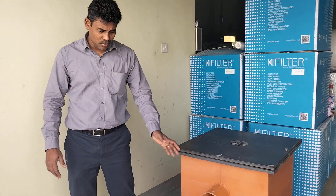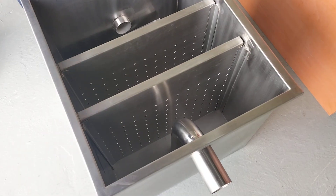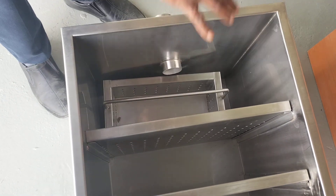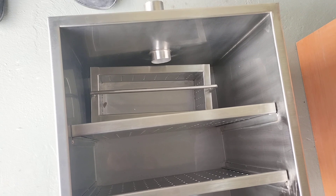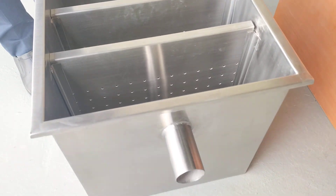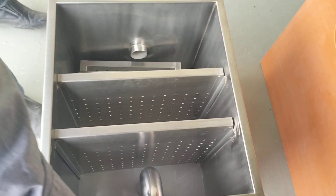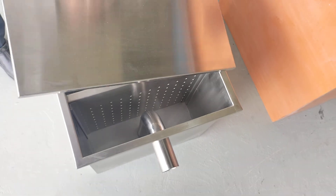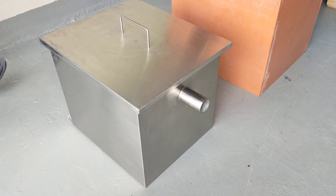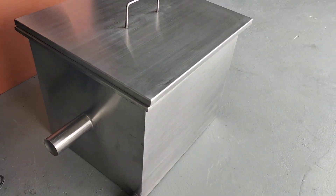We also fabricate stainless steel grease interceptors, which are normally used under the sink. This model is designed for under-sink applications and has a small basket to collect sediments and particles. It comes in different sizes and different connection sizes, fabricated from stainless steel 316L or 304.